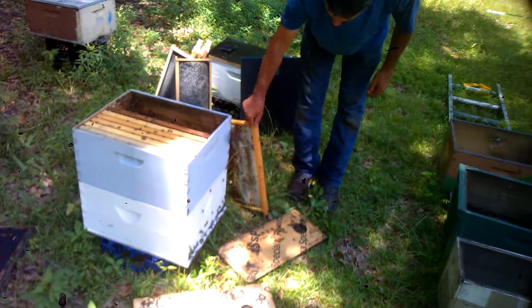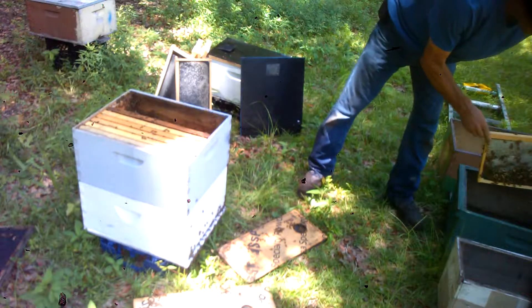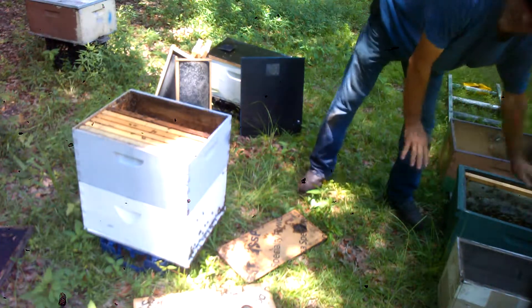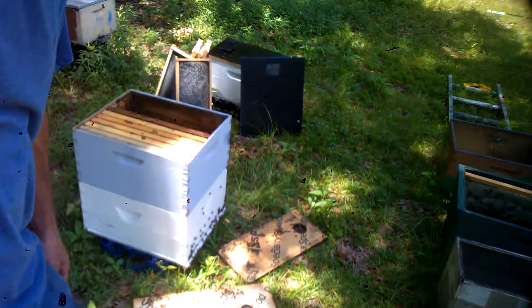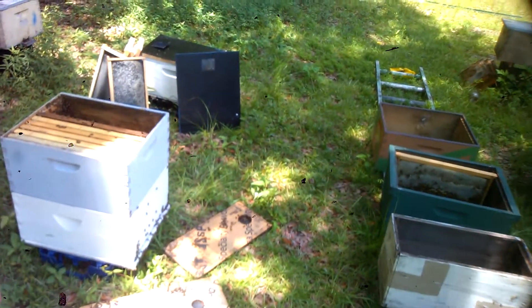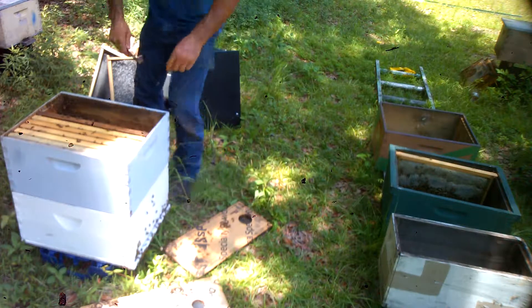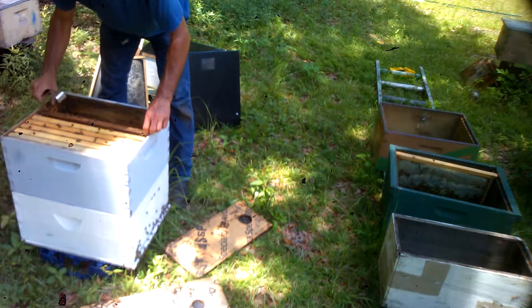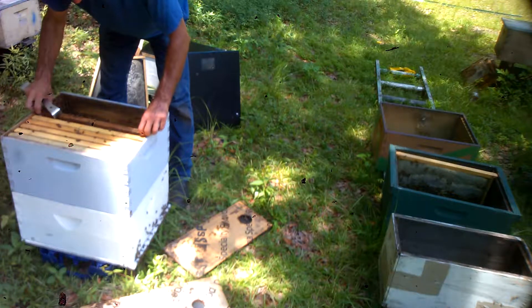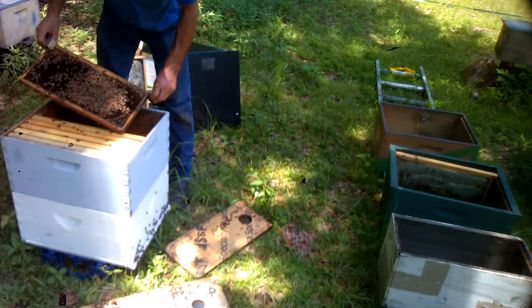We're gonna put these extra bees and food in a frame and set them right here just to get them out of the way. There won't be any robbing — I'll be in and out of these boxes pretty quick, so I don't have to worry about robbing this time of year. Now what I'm doing is looking for queen cells.